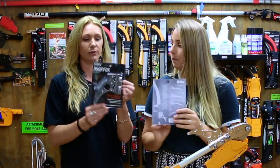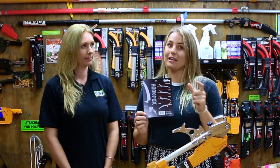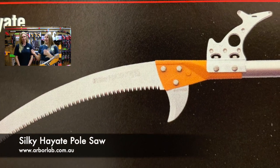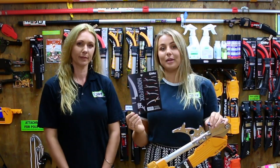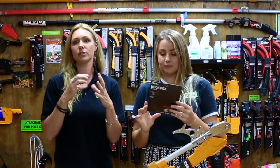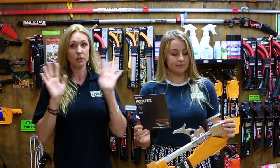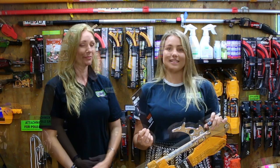If you went into a store to buy a hook fox, this is what it's going to look like hanging on a shop wall. On the back of the hook fox packet it shows how it is displayed on each pole saw — the silky zoobab, the silky long boy, the silky forester, the silky hiate, and the silky hiachi. It looks slightly different on each pole saw because all the poles have a slightly different bolt configuration. Just follow the pictures on the back of the cardboard — that is the best way to attach it. You want it pointing toward the handle, not toward the sky.